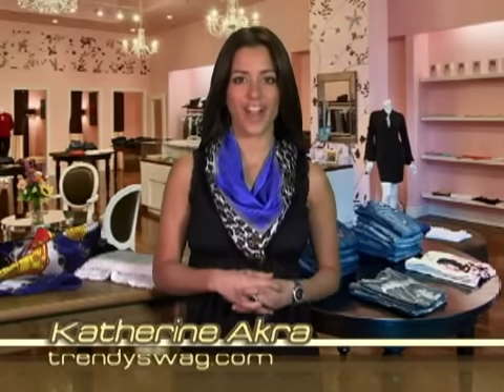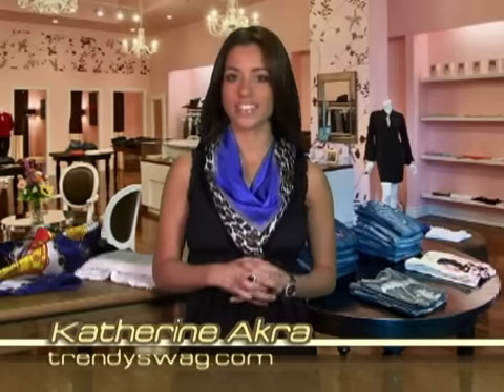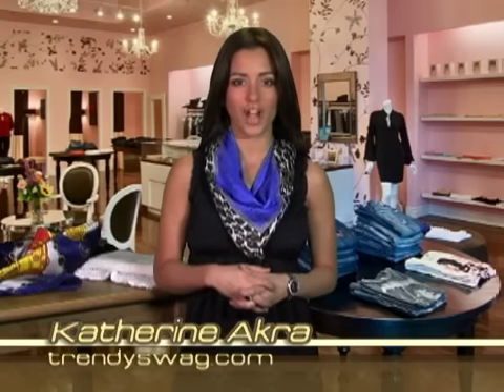Welcome Fashionistas, I'm Kathryn Acura, your host for TrendySwag.com, your video guide to discovering accessories that complement your body and enhance your personal style without emptying your bank account. On this edition of TrendySwag.com, we will be covering five ways to tie a scarf.